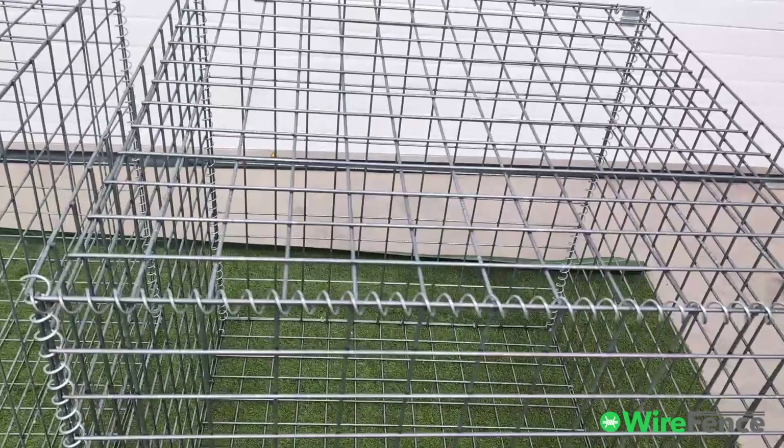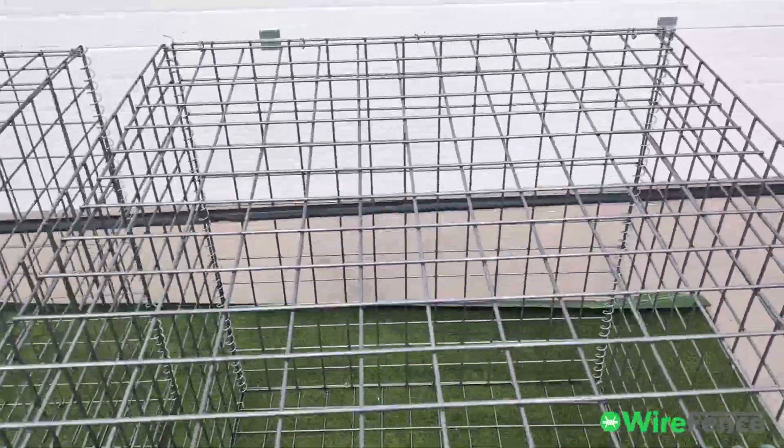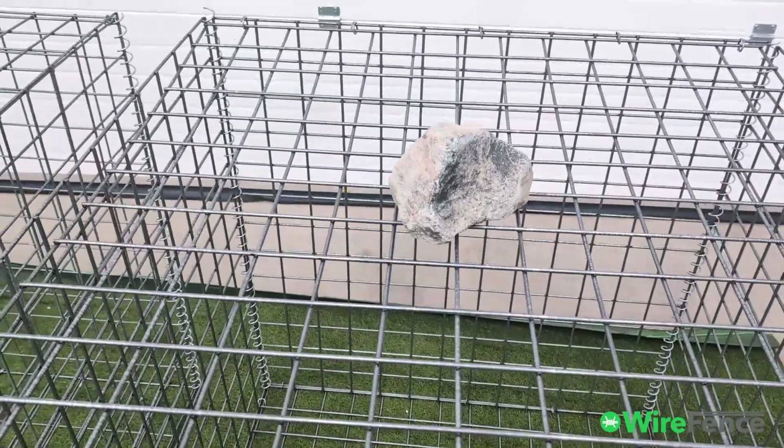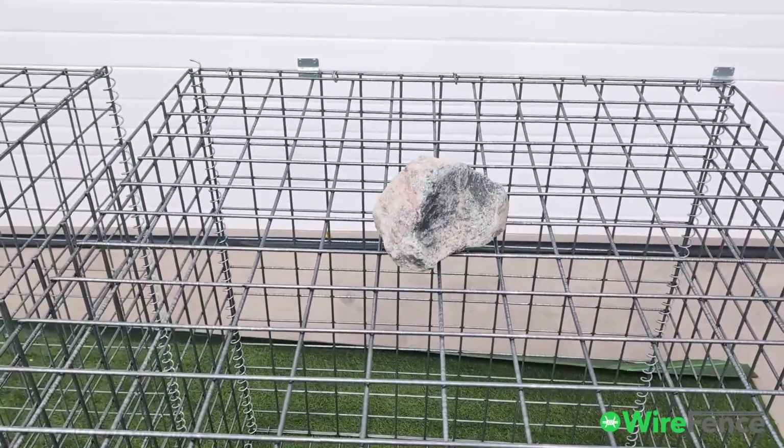Now let's move on to the five millimeter gabion. Again, drop the rock. Much more rigid, doesn't move as much.